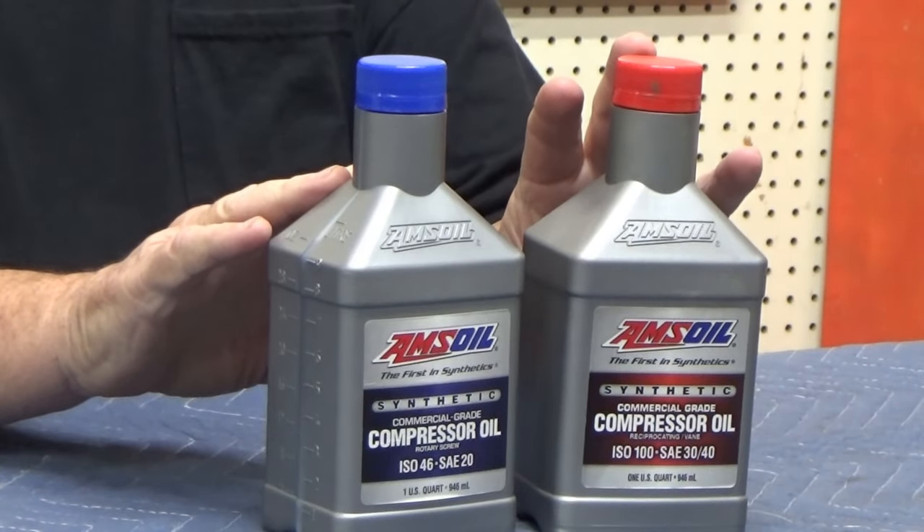If there's no oil, put good oil in it. If there is oil in it, when you've run it 50 to 70 hours, change the oil and put good oil in it. Don't go to the parts store and say 'I need compressor oil' — they don't know what they're selling you.